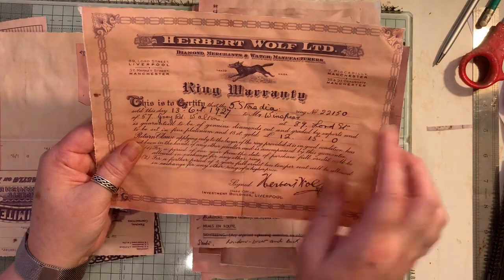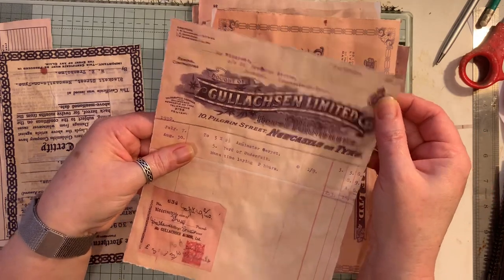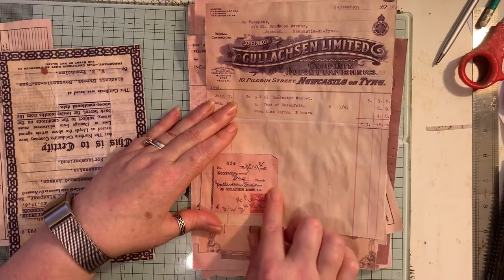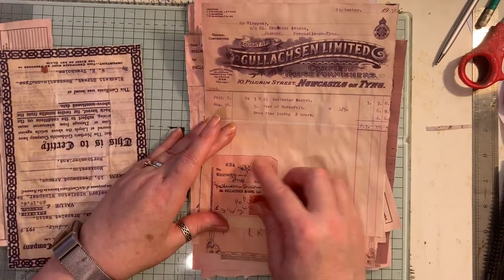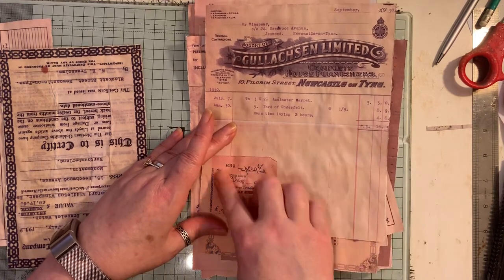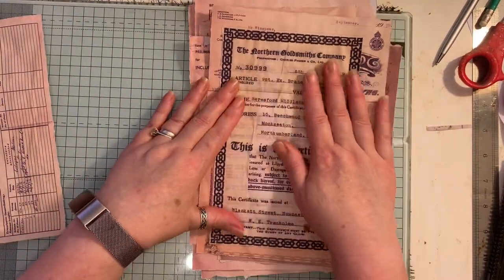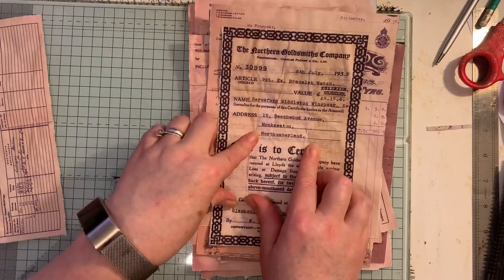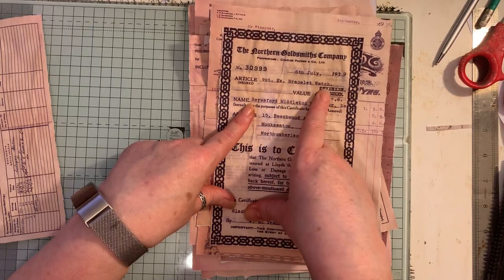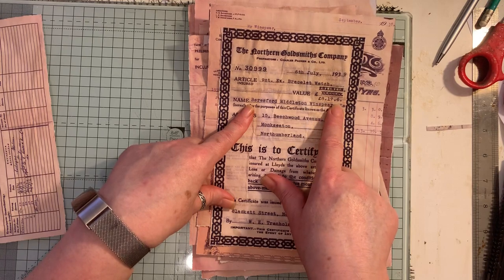This one here is 1927. 1930 again. And on these receipts they had little receipts that were kind of just glued - it was gum, like a gummy glue. So I just kept that on there when I scanned it. And this is from a Jullers, and that is 1939. It was for a 9 carat gold bracelet watch, and it was £8.17 and whatever dot six means.